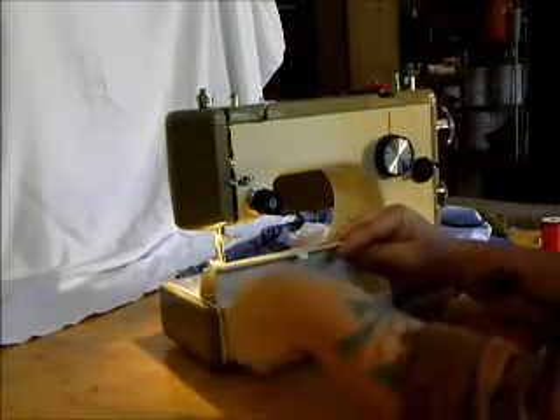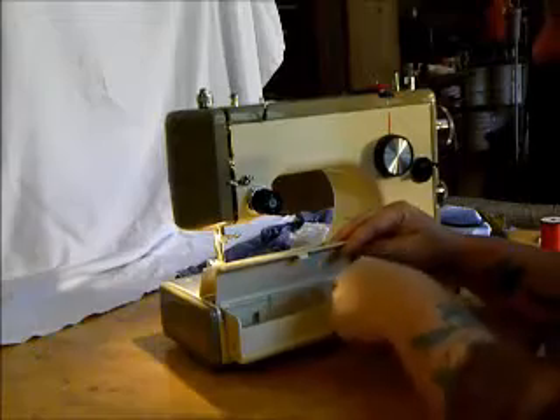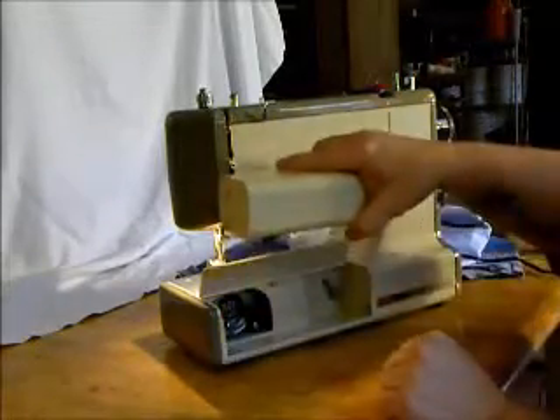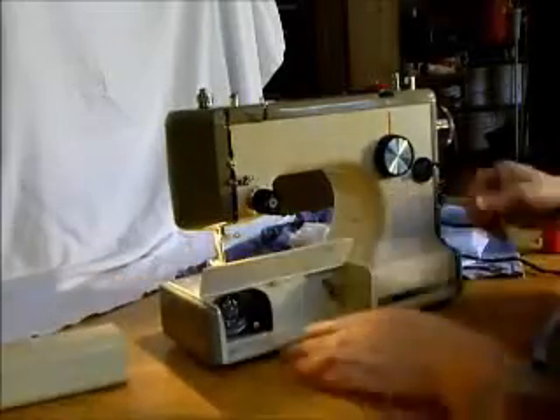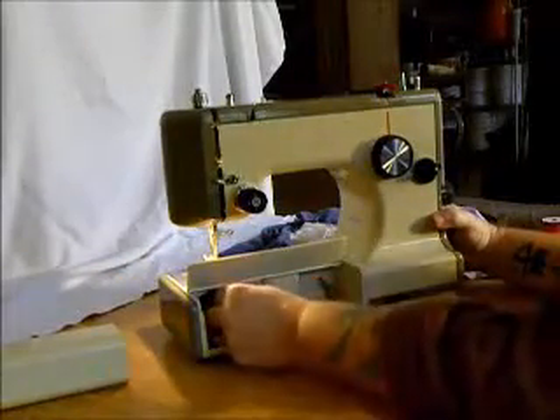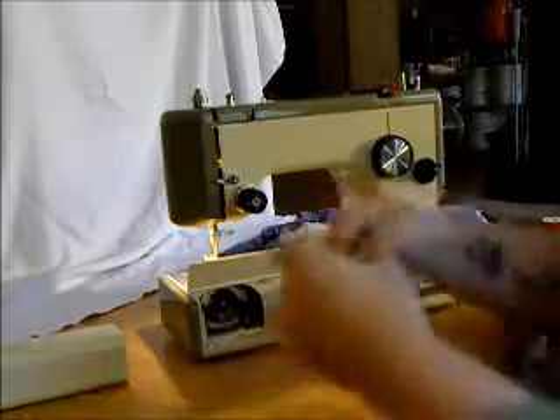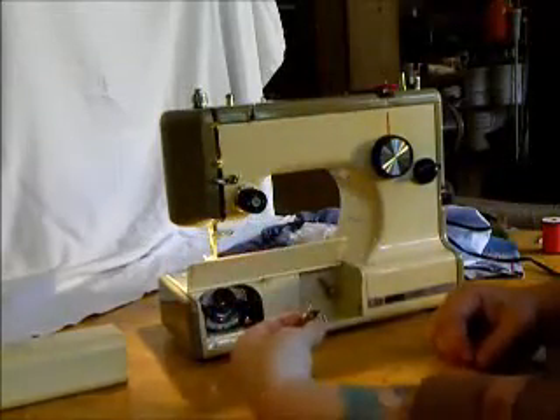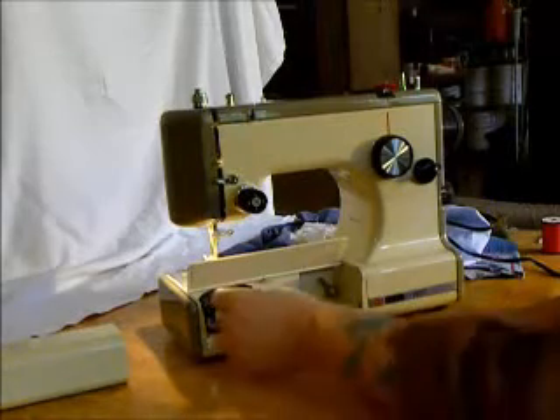The machine comes with a couple of bobbins, straight stitch foot, zigzag, and edge stitcher. Take that off and you can see the bobbin right here. It's a basic Class 15 bobbin, available at any sewing store — Singer's very famous design used by many, many manufacturers.